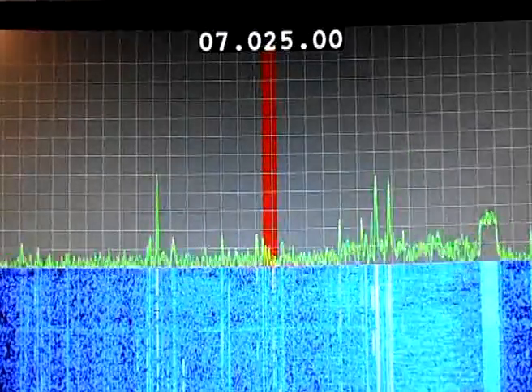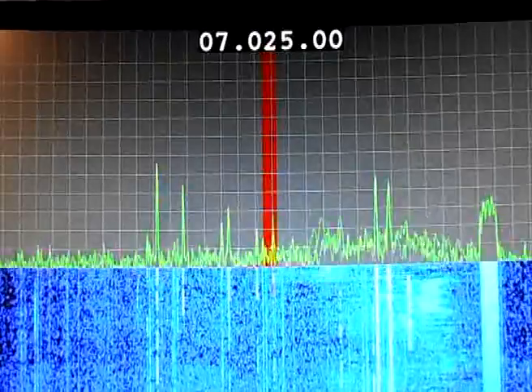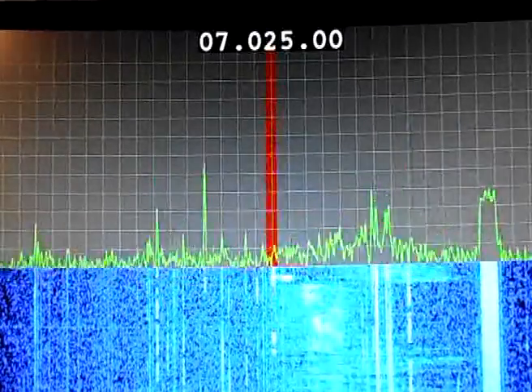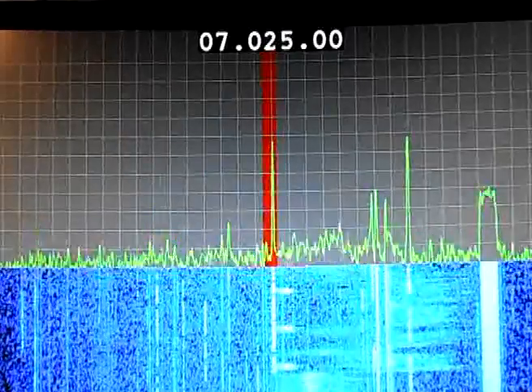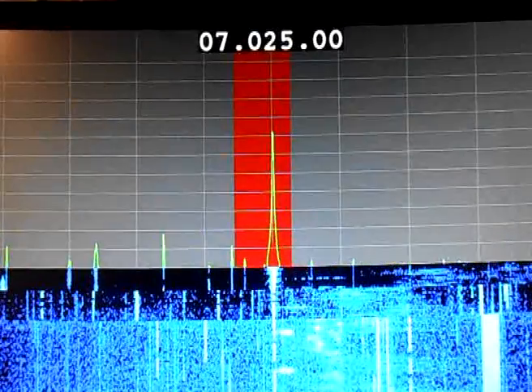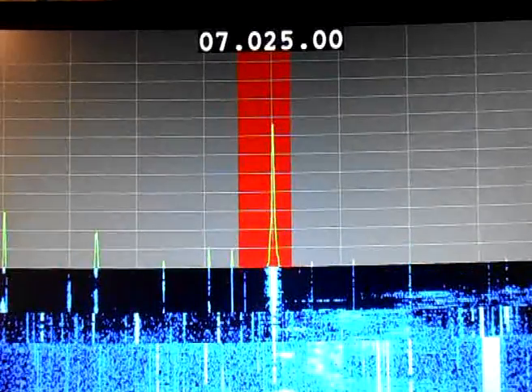The red line is indicating the receiver bandwidth. I can decrease that and wind it back up again. I can also zoom in — times two, times four — and you see the bandwidth come down.